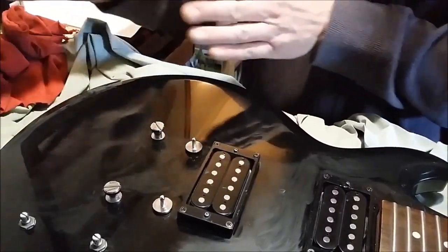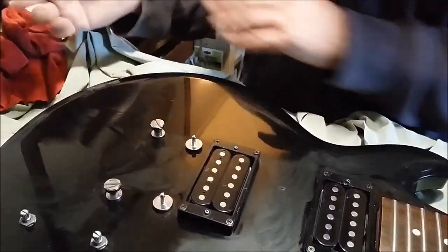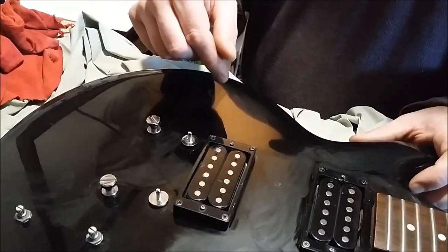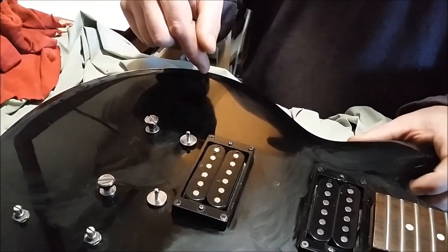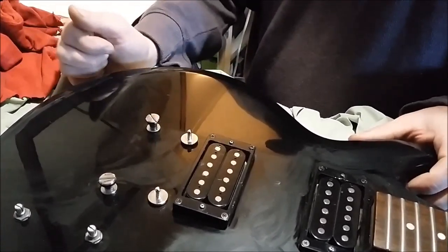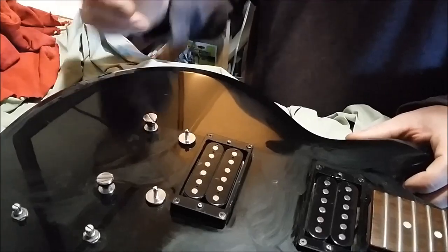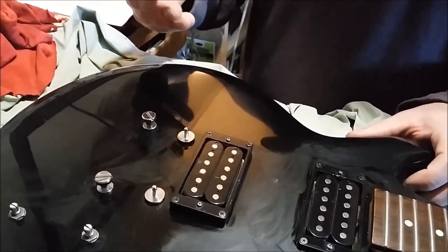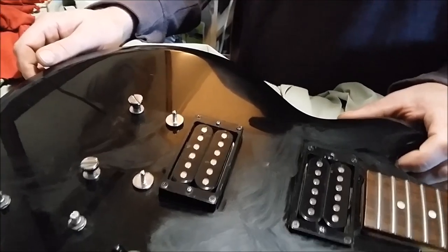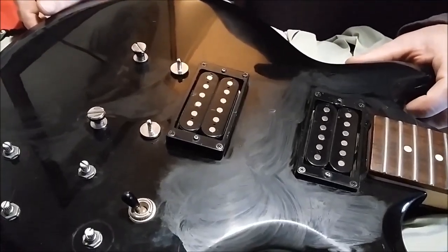One important thing to keep in mind: if you have a scratch that goes all the way through the clear coat down to the paint, rubbing compound alone won't fix that. That's a deep scratch, and it really depends on the depth of the scratch to determine where you need to start. That's how you do it — go make your guitars shiny!